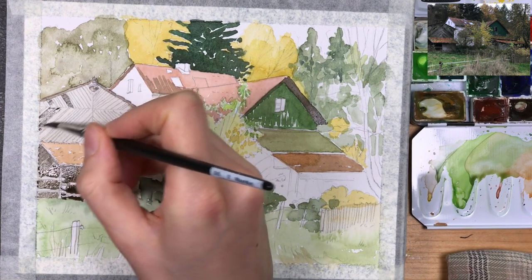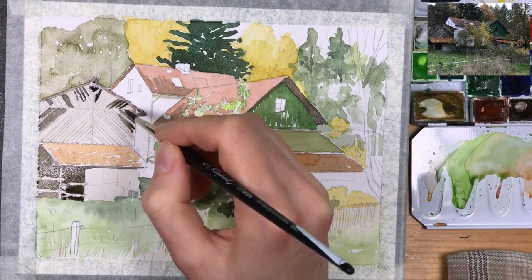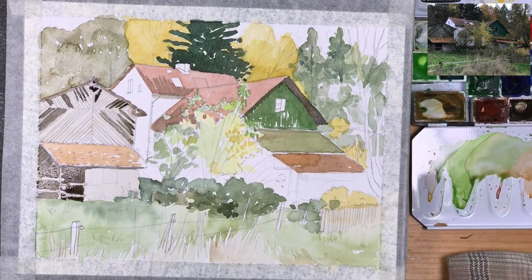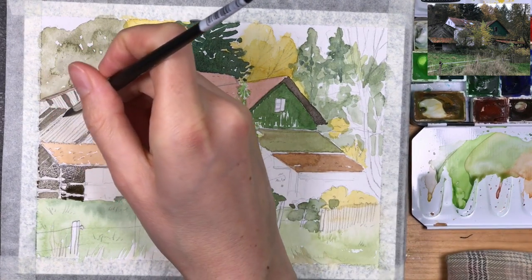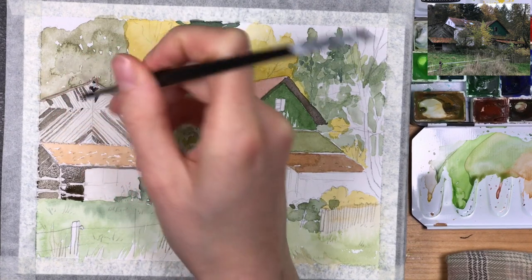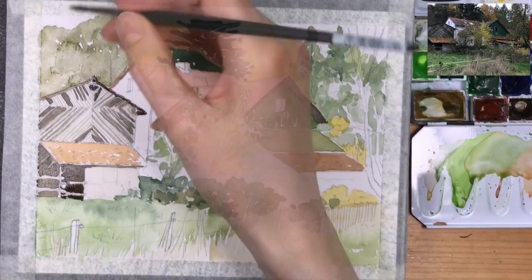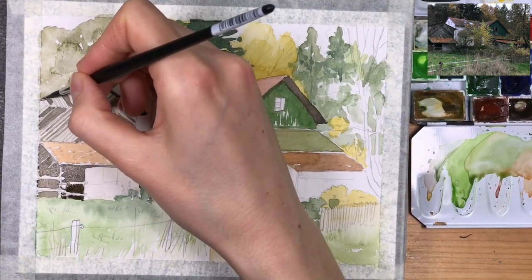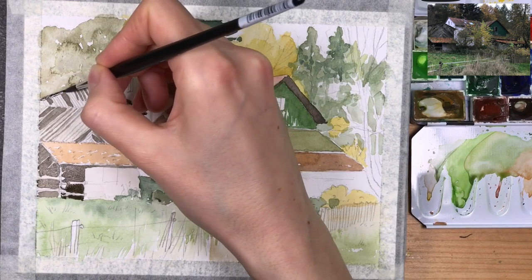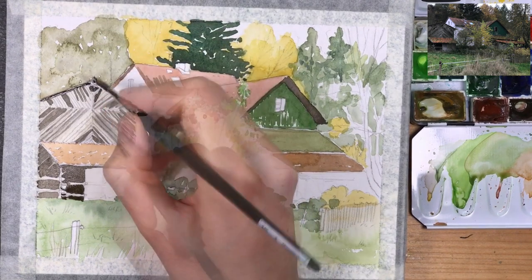I'm explaining this because I get asked this a lot. People ask me, do you have different palettes for different subjects? And to me, this seems like a lot more work than you need to do. You just assemble a really good generalist small palette for all kinds of subjects, and then each time you choose the colors you want for the actual sketch that you're doing.